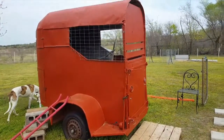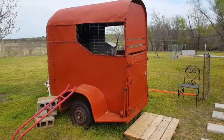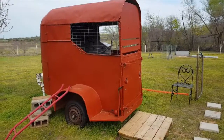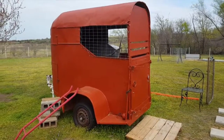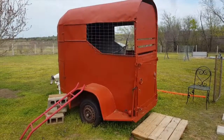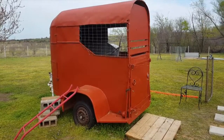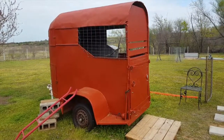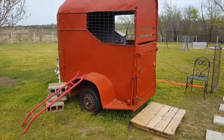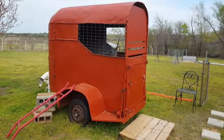I spent maybe a total of ten dollars on drill bits and bolts — everything else was found or free. It may not be the prettiest chicken coop, but I think it will work and I'm pretty happy with it. Let me know what you think, and if you have ideas for the sides or whatever, I'd appreciate it. Thank you.